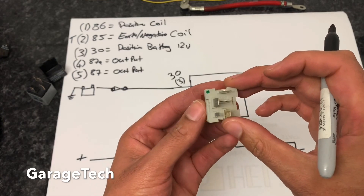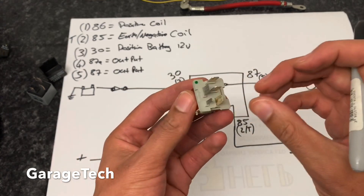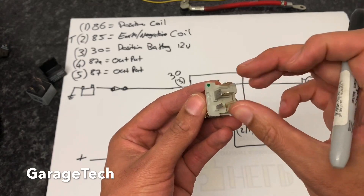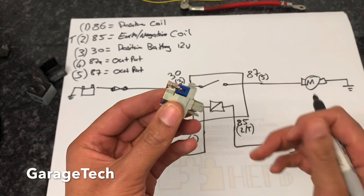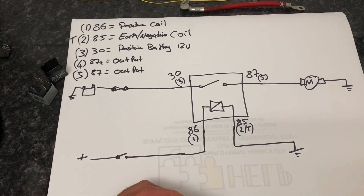That's it for this part of the video. If you want to find out a little bit more, check my next video out where I'm going to do some testing on these pins and show you how you can actually test the relay when you've got it out. Thanks for watching.